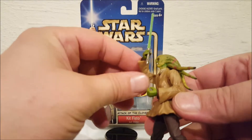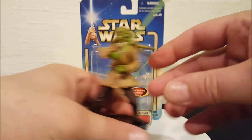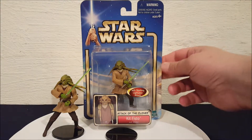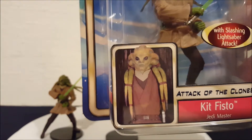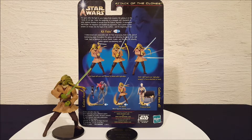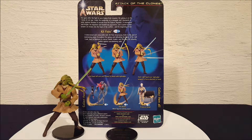He can put the lightsaber in either hand. Let's take a real quick look at his packaging. You can see they got a good picture of the guy wearing the costume for the movie — it's very screen accurate what they did with this figure, it looks really good. They have a brief description of Kit Fisto and they're showing you the spring-loaded action of his arm, kind of explaining how the whole thing works.